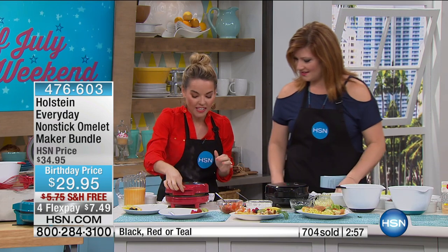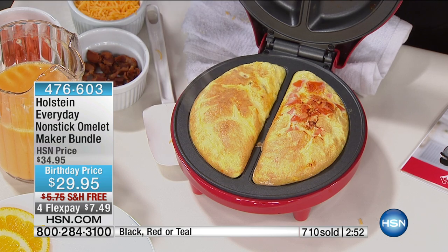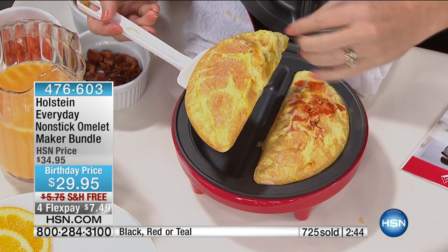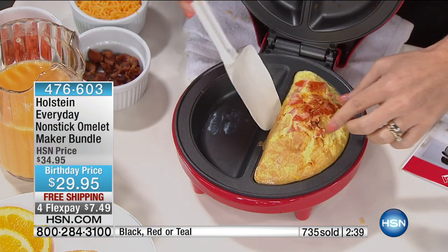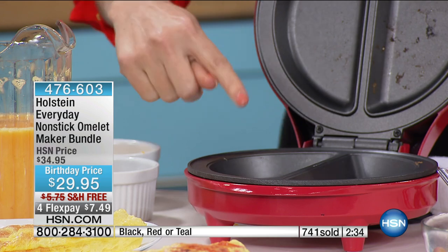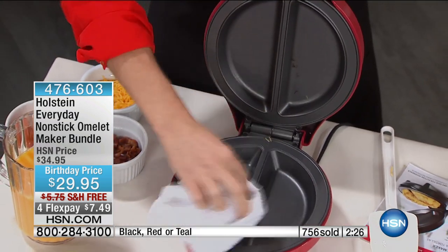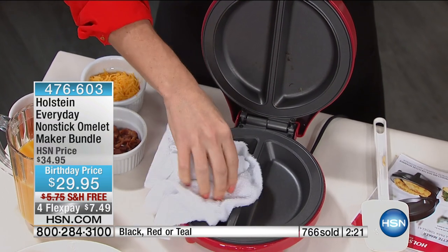Let's check on these — oh my gosh, here are some beautiful omelets ready to go. However you like your eggs, you can just keep checking it. I'm going to pop that one on the plate and look at the inside. Because of nonstick, there's minimal runoff — all I have to do is take a wet cloth and wipe it down, and my maker's clean. Ready to put it away.